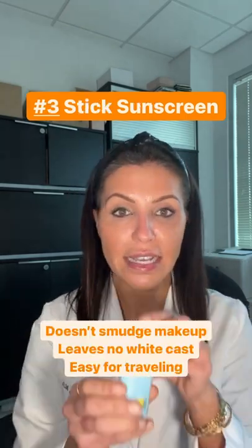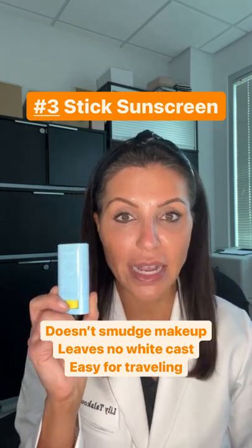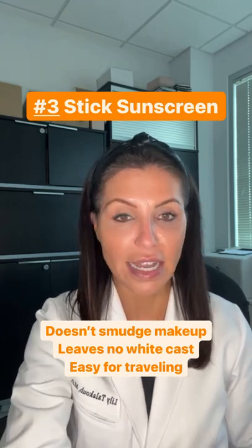Number three, use a stick. The stick can go all over the skin. It can also be applied with or without makeup. Make sure you double coat under the eyes when putting sunscreen on to avoid sun damage on the eyes.